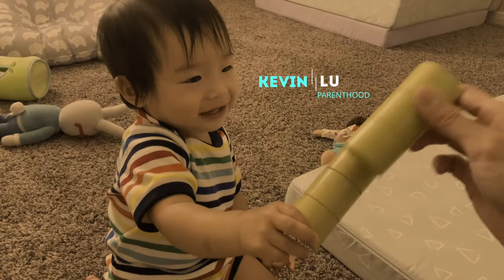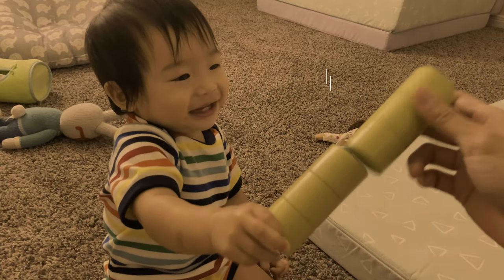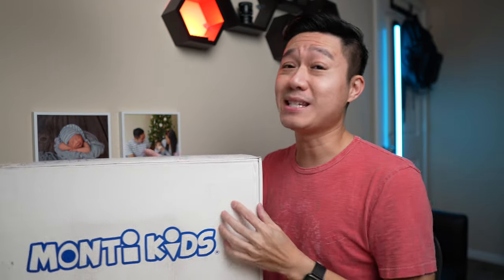In this video, I'm going to be unboxing and reviewing Monty Kids Level 2 box, which is for months four to six and a half. I know many of you have been very curious about Monty Kids and its quality, and so have I. Let's get straight to it and see what's inside.